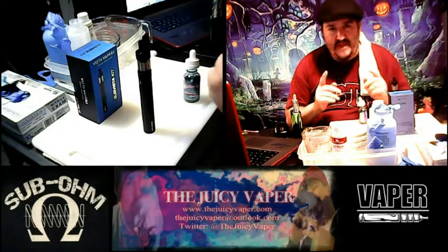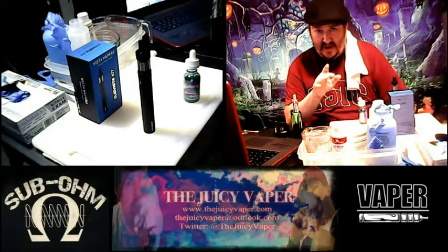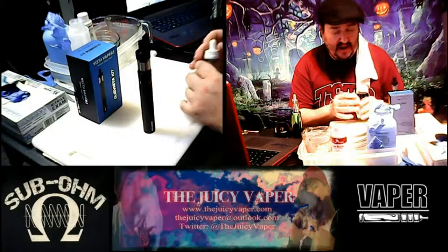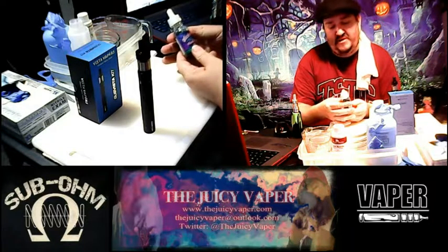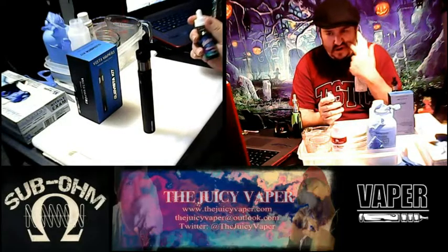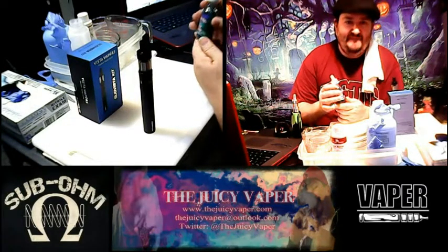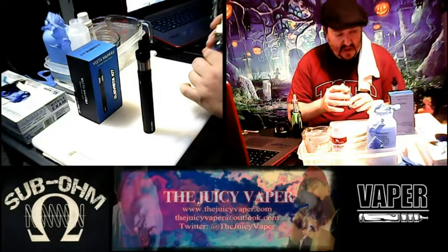What's going on everybody, welcome back to the Juicy Vapor channel. I'm Chef Andy, your guy for DIY and a whole bunch more. Today I am trying out a new flavor: Pucker Up e-juice, it's the Rad Berry Squeeze. The statistics are max VG, 1.5 milligram nicotine by volume.